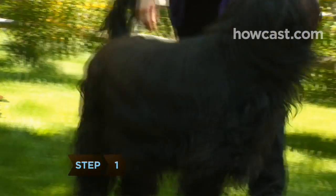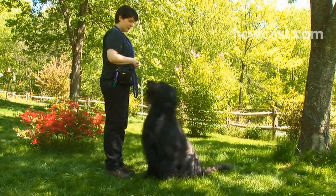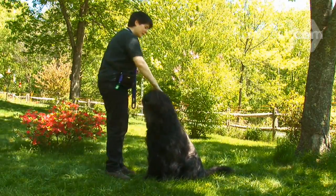Step 1. Pick a place outside, like the backyard or dog park. Stand in front of your dog and give the voice command to sit. Your dog should be resting comfortably on their hindquarters with their eyes on you. Delay giving them a treat for a second or two after successfully obeying the command.